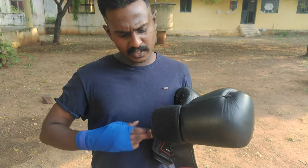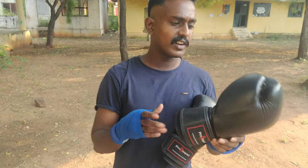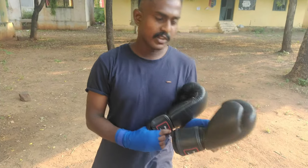On Amazon the price is around 8000-5000, but I have a special price for you. You can find the link in the description. It's a good glove — Everlast company. Check the description for the link.